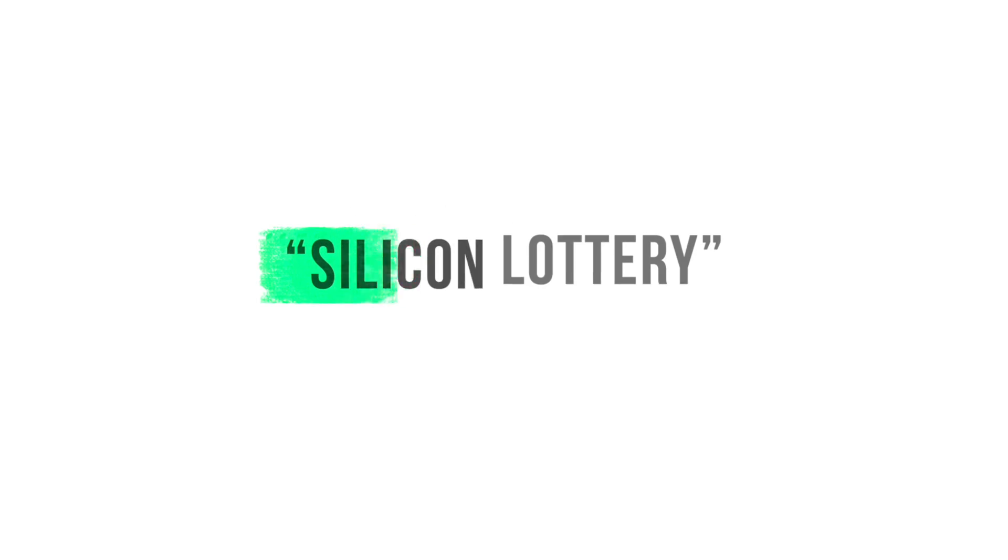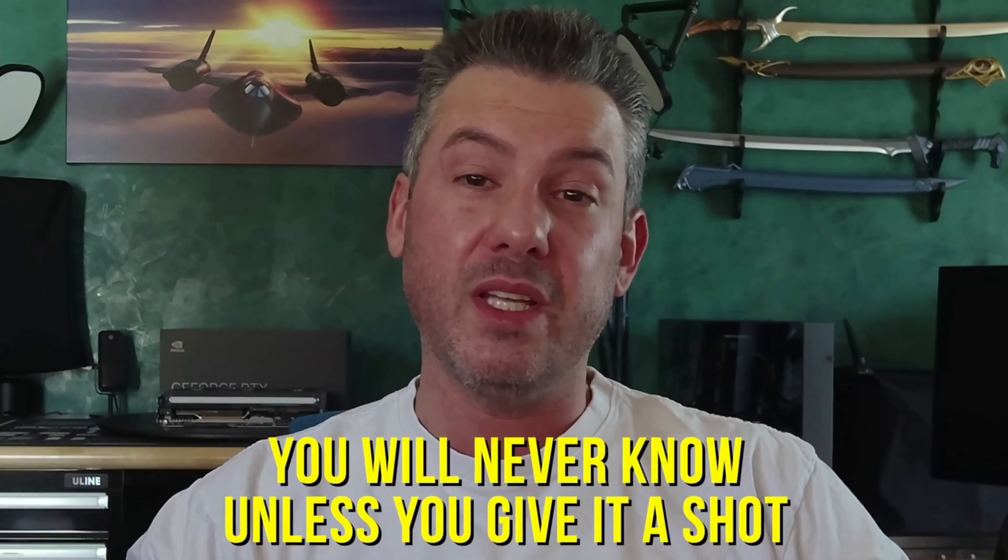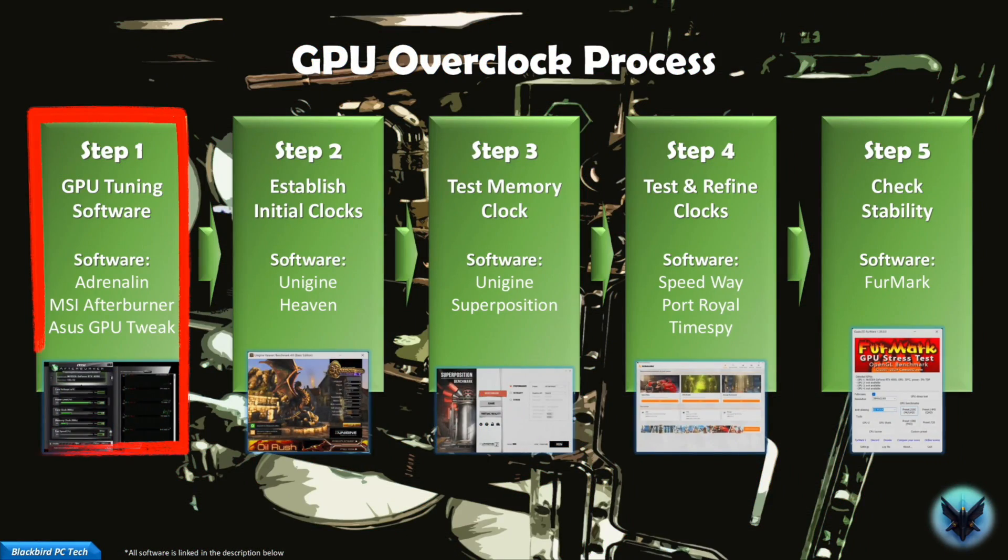Some people will get lucky and get a golden sample chip that can overclock extremely well, and some will get unlucky and see very minor results from overclocking. This is called the silicon lottery because the silicon quality you get when buying a CPU or GPU is essentially a roll of the dice. That said, you will never know unless you give it a shot. Step one: you will first need software to adjust the GPU clock speed and memory clock speed, the two primary parameters that need to be adjusted to overclock your GPU.